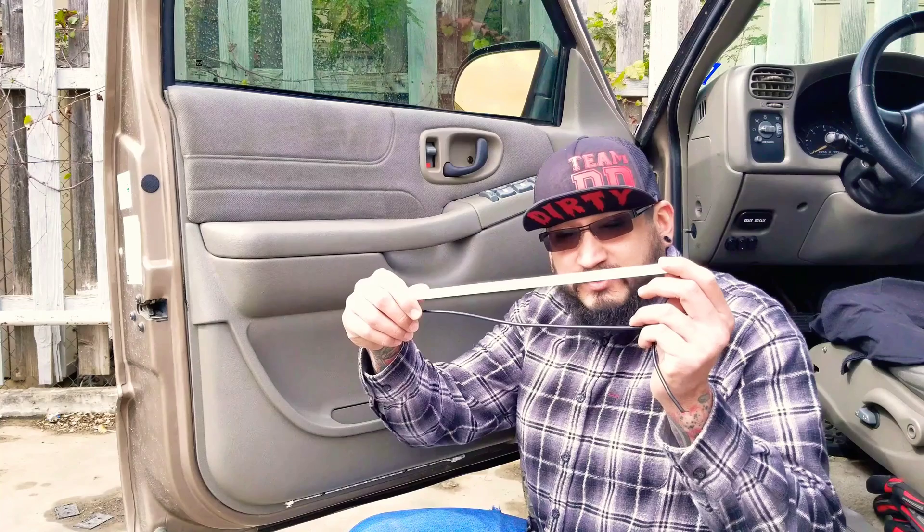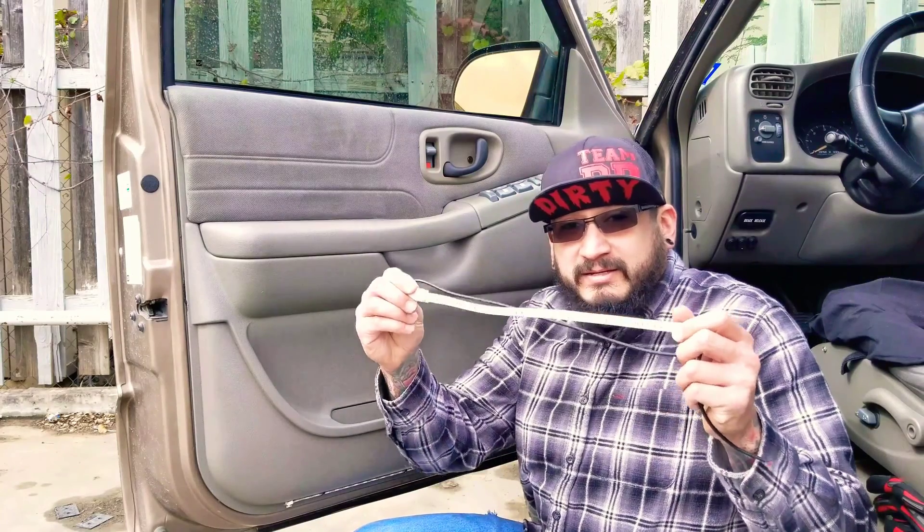Hello YouTube, today I'm going to be showing you guys how I'm installing some courtesy light slash step lights. They're going to be little LED strips. I've seen other people do the little logos, but I don't think they're that convenient, so I'm going to be teaching you guys how I'm doing mine. Make sure you guys stay tuned and here we go.